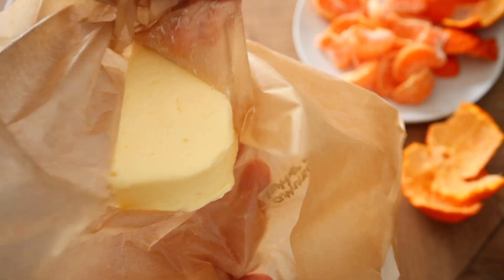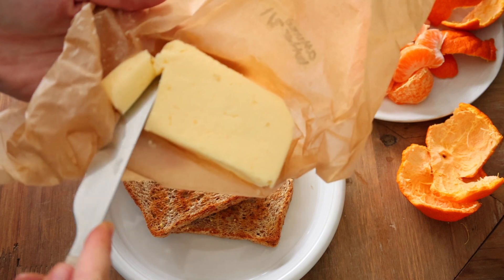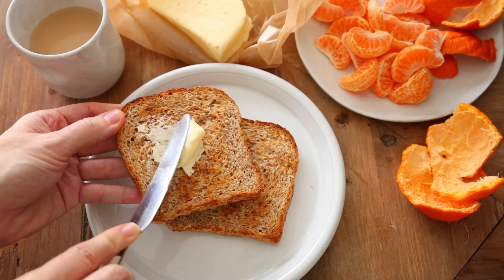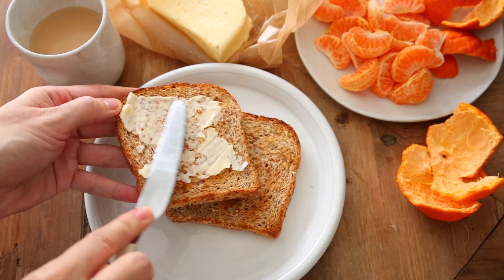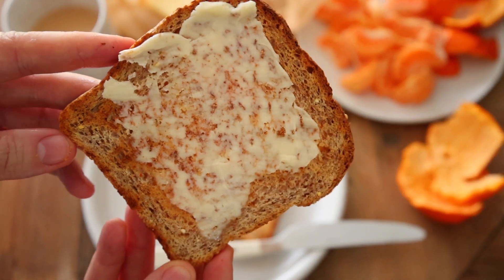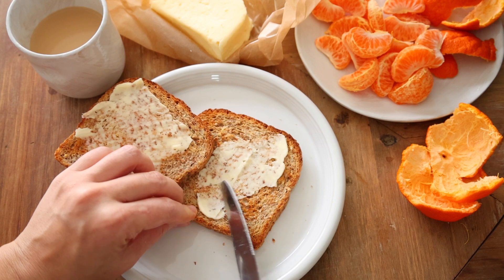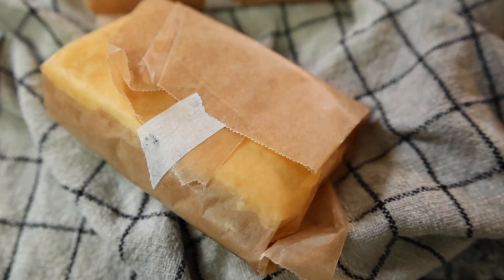You guys are seriously going to love this homemade cultured butter — it's so unique, tangy, and enhances the flavor and health benefits of almost anything. Cultured butter is one of the less popular ferments, but I think it's going to become a staple. It makes vegetables taste better and easier to digest. Don't forget you can get the recipe below.